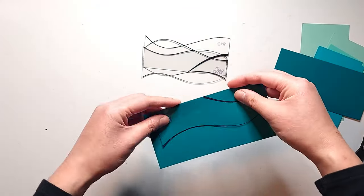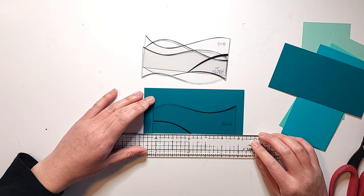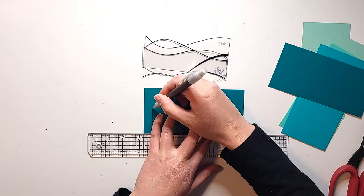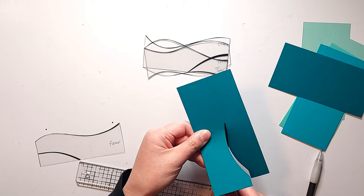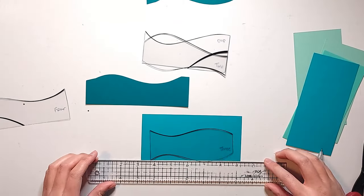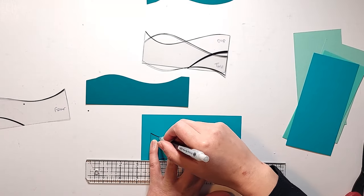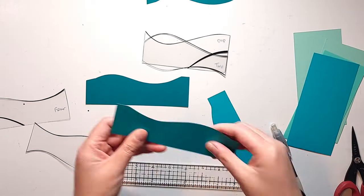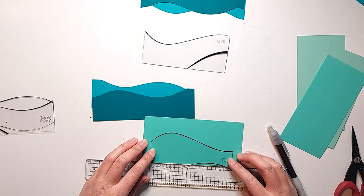I'm going to place my templates down in the middle of these strips of colored cardstock, leaving half an inch on either side. That half an inch is going to be what I use to create the hinges to assemble the pockets later on. So I'm tracing along the top of that template with a pencil and then cutting along those lines with my scissors, repeating those steps for each piece of cardstock, making sure to position the top of the template towards the middle of that strip so I can use the bottom half for my pocket and the top half for decorating the top of my page.